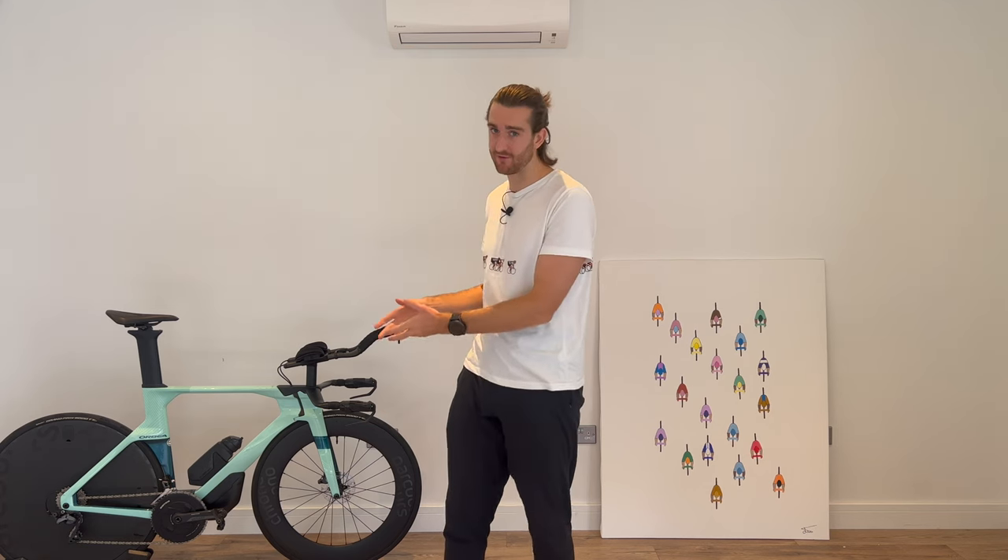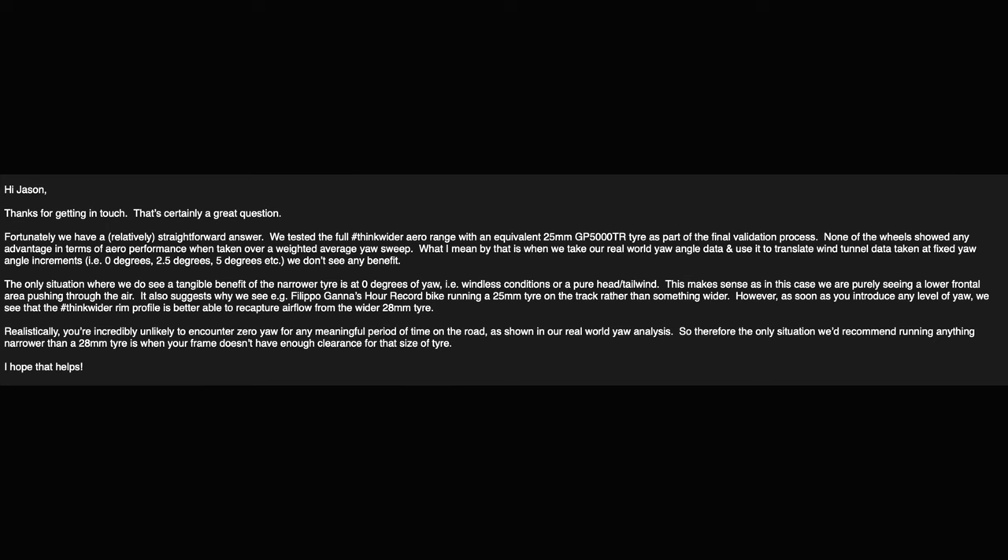I think when approaching speeds of over 45 kilometres an hour, the 30mm width is too wide and the tyre could benefit from maintaining its original 28mm width. This would make the front wheel much more appropriate for time trialling. For triathlon, where I usually average around 35 to 40 kilometres an hour, the 30mm width is still suitable. I did actually ask Parkour's if a 25mm tyre would be faster on the front — this tyre would measure at 27mm on these wheels. They said that in real-world yaw angles, the airflow attachment to the wheel is better with a 28mm tyre, so I've stuck with it.